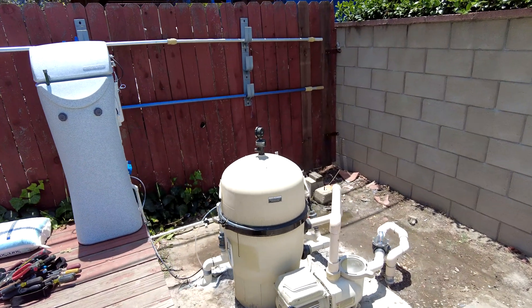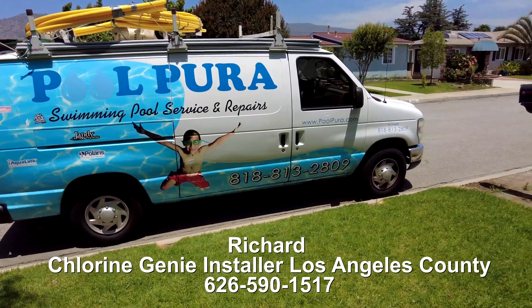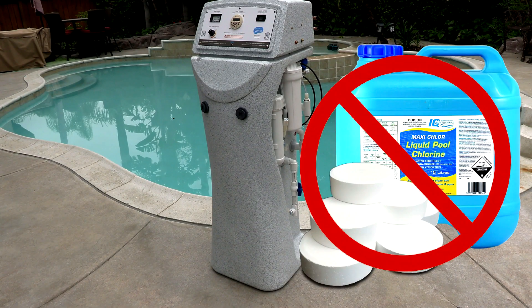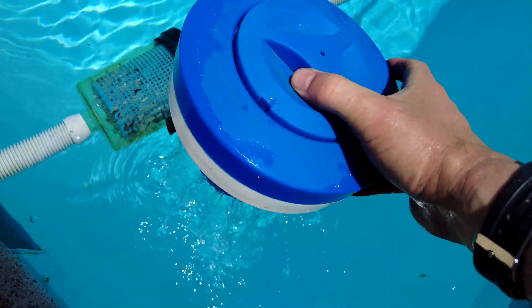I recently did an overview video of the Chlorine Genie and said I would do a follow-up video once I had the unit installed. So let me go over some of the key points now that I have one installed. The first thing is that you're no longer going to need any kind of chlorine in the pool, nor will you need to add any muriatic acid going forward with the Chlorine Genie installed.